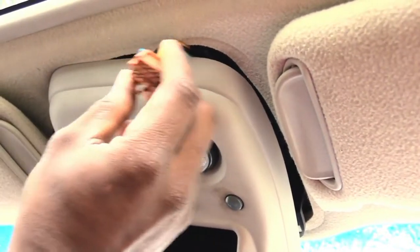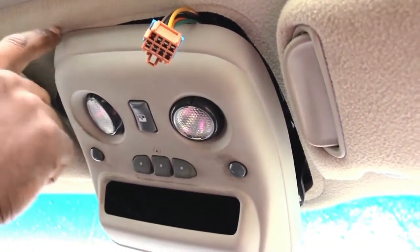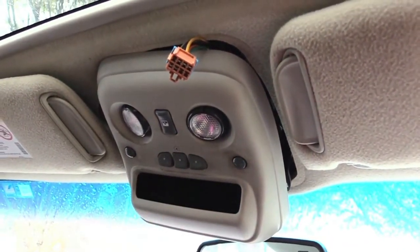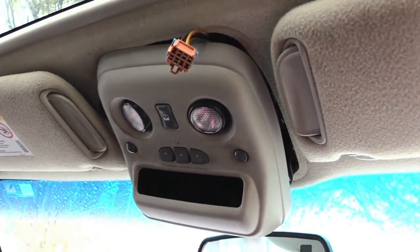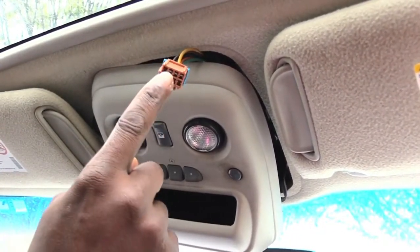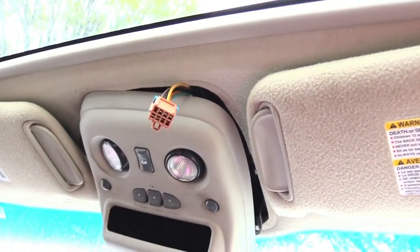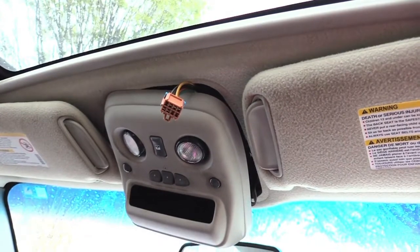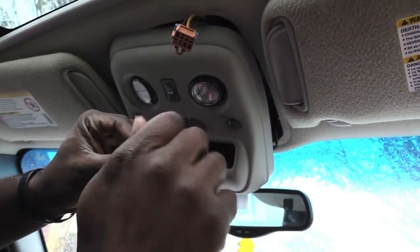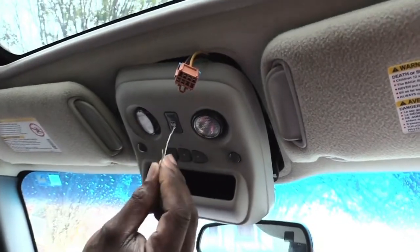Now that I have this wire removed, what I did was take my control panel and snap it back into the front corner — you don't want your control panel hanging by those thin wires because it could break. This right here is basically what my switch is connected into that's controlling my moonroof. If this switch goes bad, it's not going to work. The next thing I'm going to use is a little piece of wire — I took it off an old phone charger — and I'm basically going to be jumping these holes.